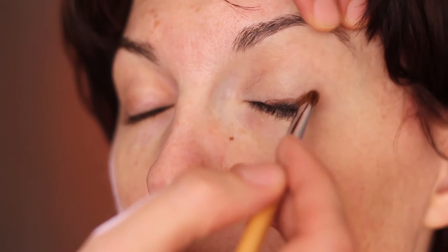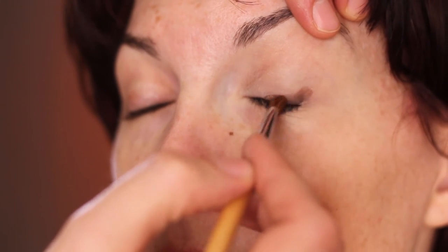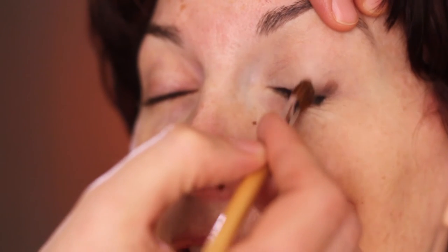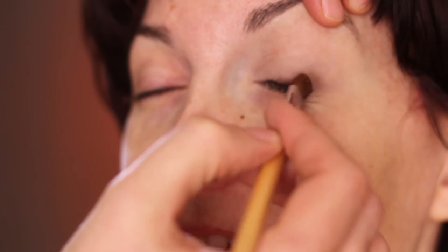If you want to look crazy, you can leave this on as is, but otherwise I usually blend it. For this look, we want to look a little crazy!